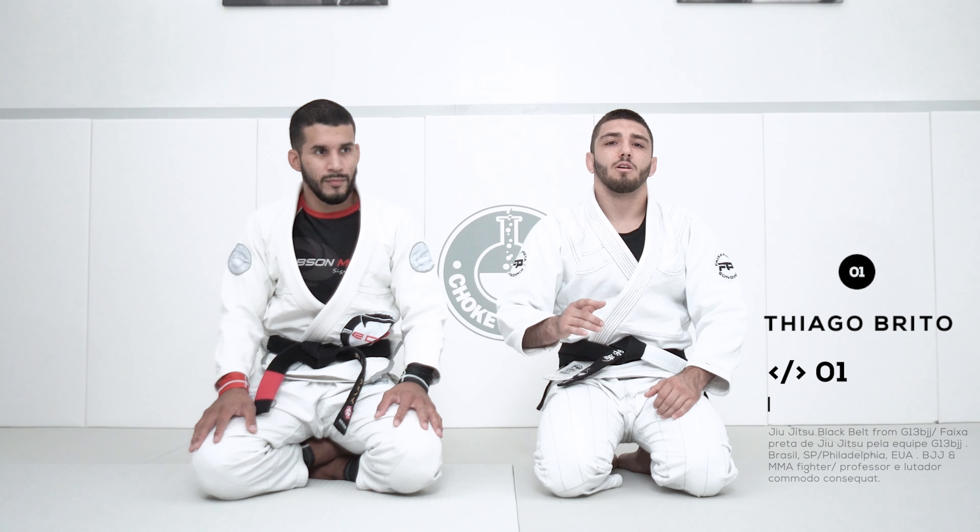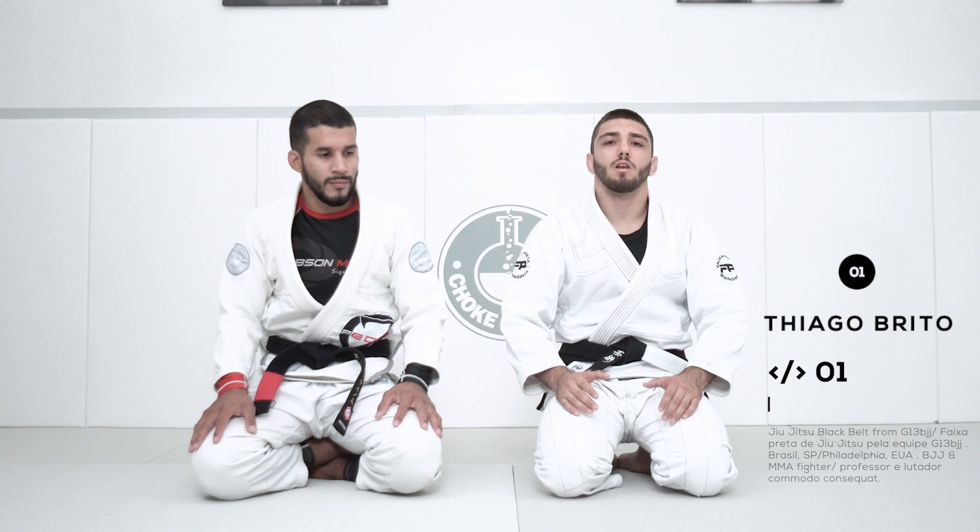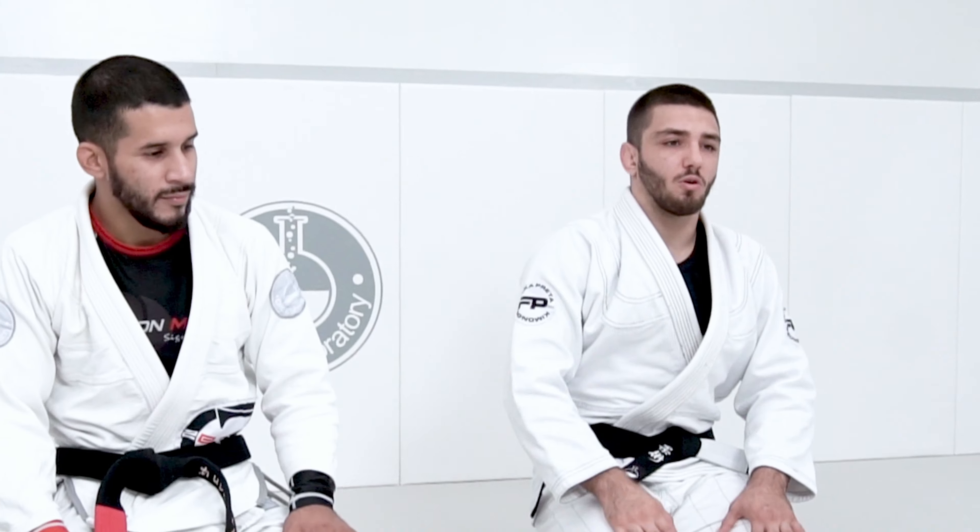Hey guys, Thiago Brito here, gonna be training with the guys from ChokeLab today sharing a couple of my techniques. I hope you guys like.